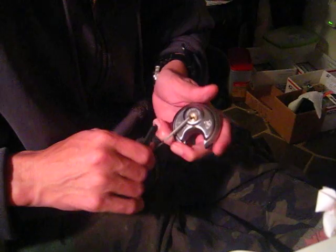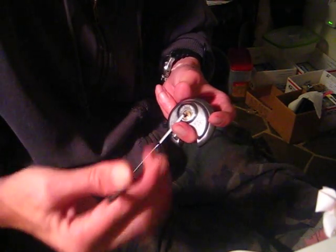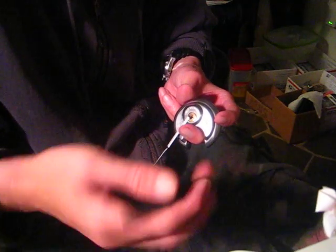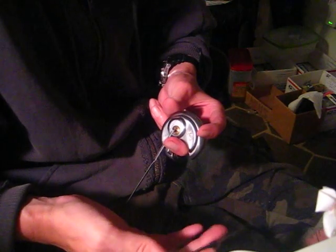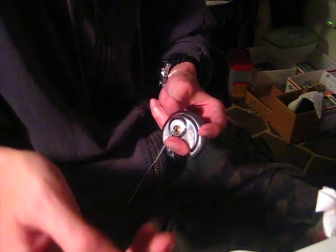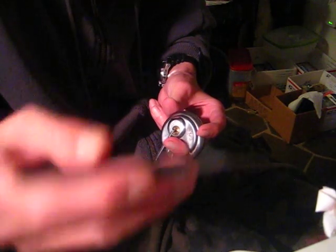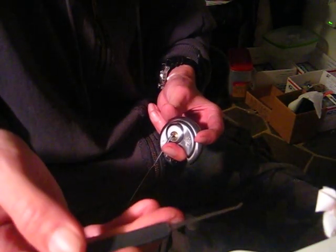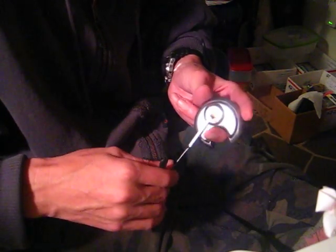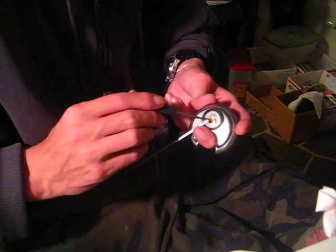Sometimes this lock will drop into a false set, and sometimes it won't. Sometimes you'll get lucky and you'll be able to pick it and your tension is just right and you won't induce a false set. Basically what you're doing is lifting that top pin where the spool would be — where it's cut out — lifting that all the way up to the shear line and just catching it right on the shear line. Plug rotates open. Sometimes I get lucky with some locks.